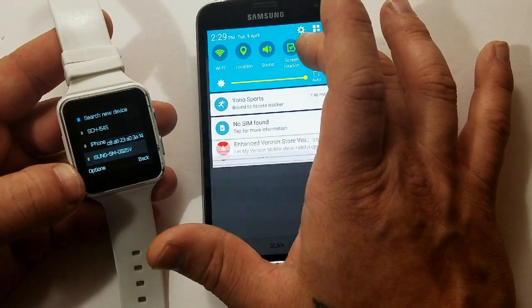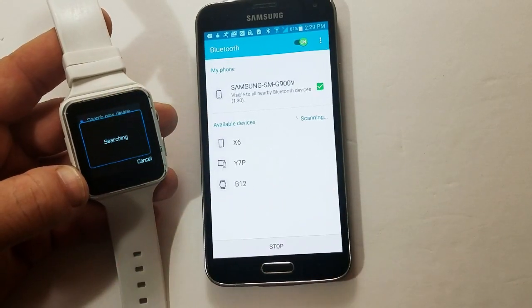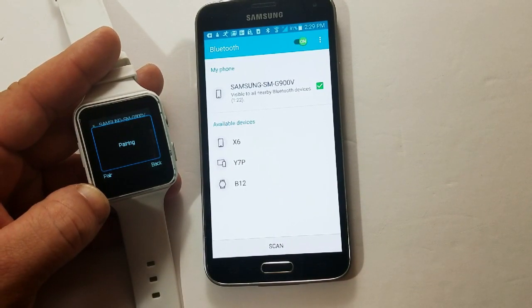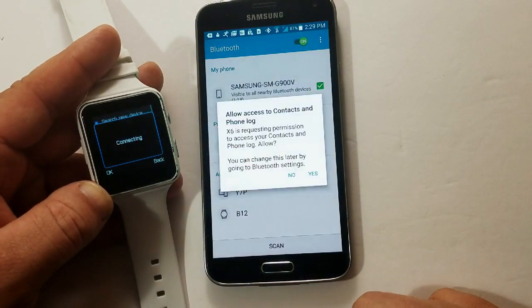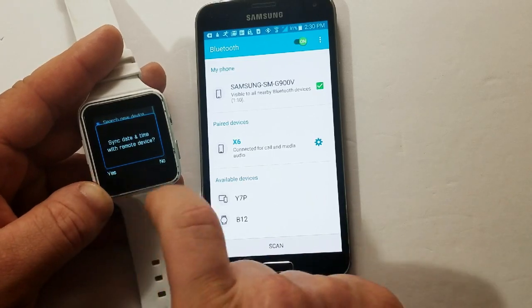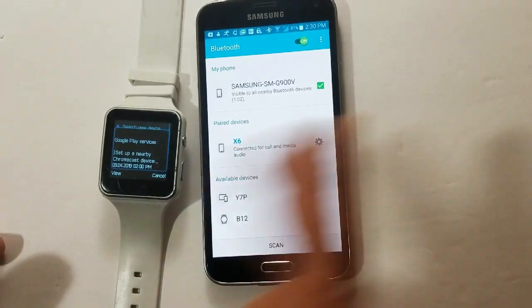Let's go into Bluetooth settings again — that's not the one. Then search new device, and that's it right there. Click it. Pair. Click yes, and yes. Play to allow. Now it's going to sync the data right here. Just click OK. And there you go — it's just going to update your contacts and update your notifications.